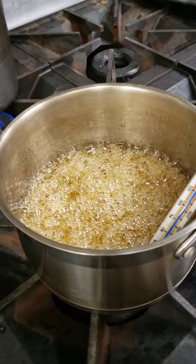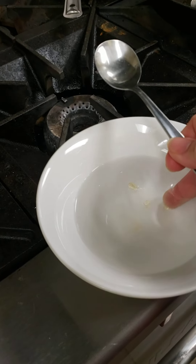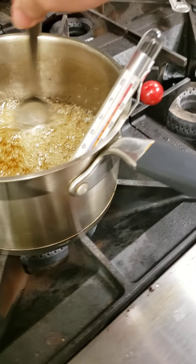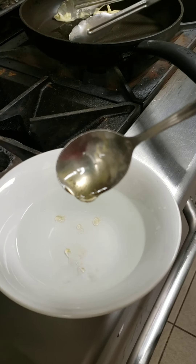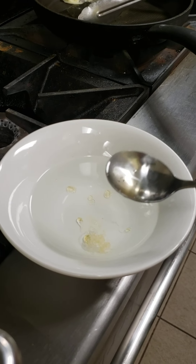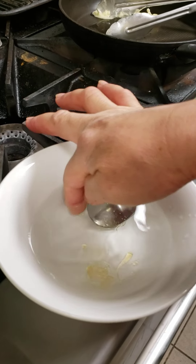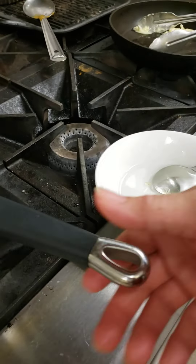There's another way to test the temperature manually — you drop a little into water. I did this at 250 and now I want to show you the difference. You can see the texture here: it flows. This means it's ready. When I did the 250 test before I couldn't even remove it, but now you can see this is perfect.